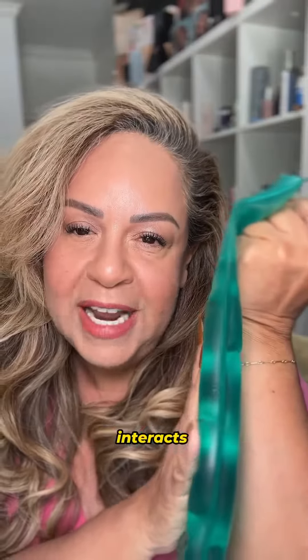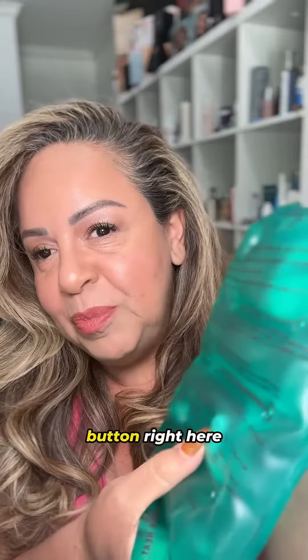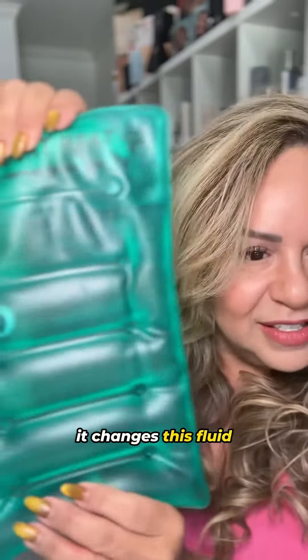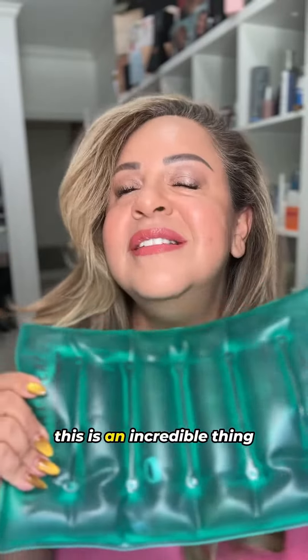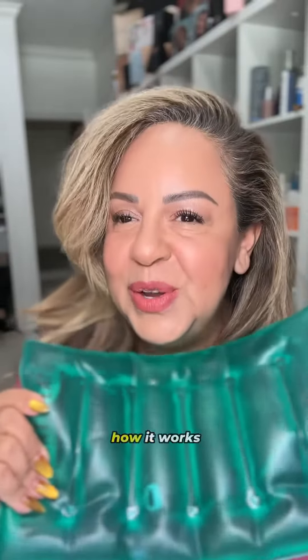This is filled with sodium bicarbonate. It interacts with this particular button right here. It changes this fluid into 130 degrees of heat that radiates for over five hours. This is an incredible thing and let me show you how it works.